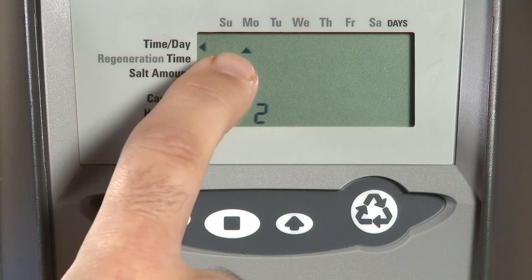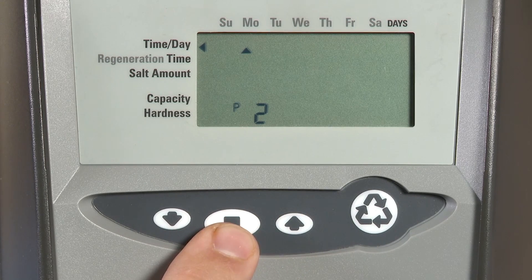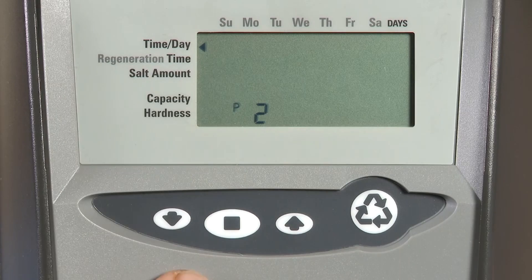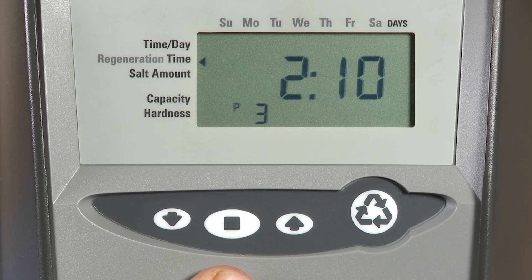P2 is your day of the week. Using the set button you can make any adjustments. Set will cause the control to make the unit flash, and you can only make an adjustment while an item is flashing. Press the set button to advance.